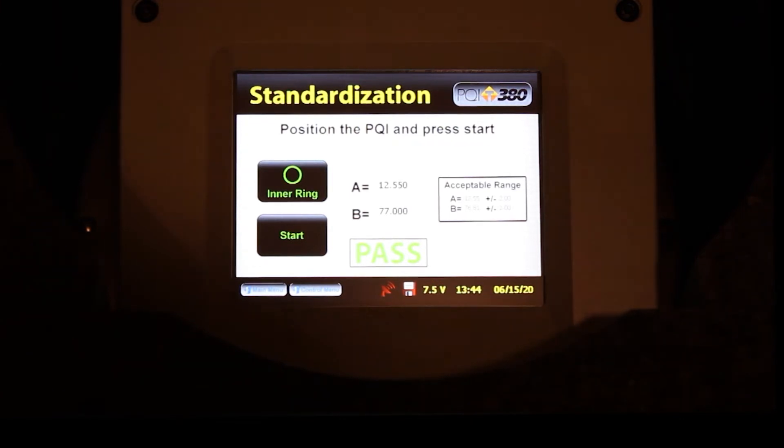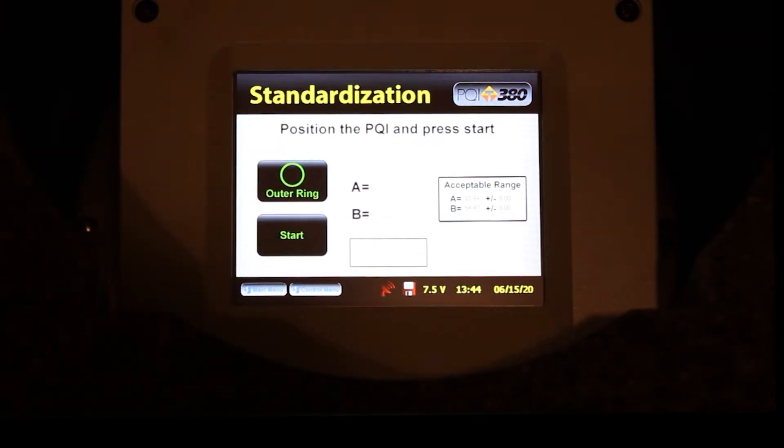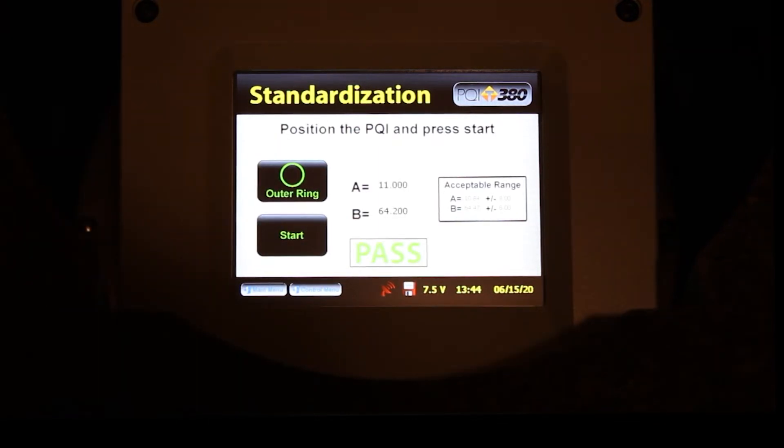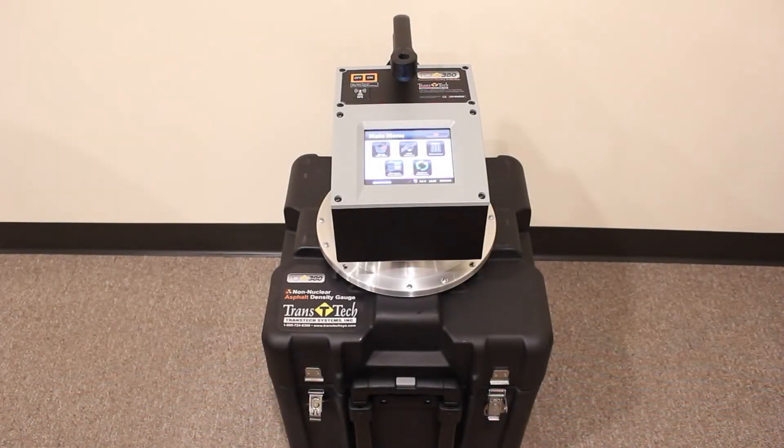Press the inner ring button to switch over to the outer ring, then press Start. You should receive a pass message, meaning your PQI380 is ready for another day out on the job. Once again, if the outer ring test fails, make note of the failing results and call Transtex Systems. That concludes the standardization of the PQI380 non-nuclear asphalt density gauge.